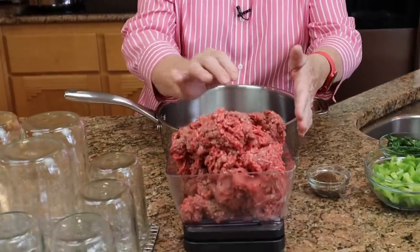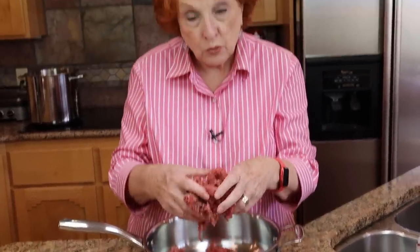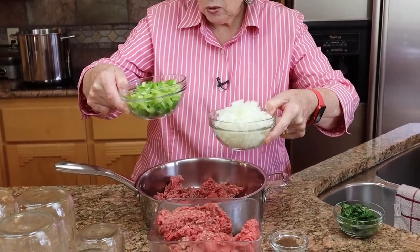The first adjustment I'm going to make is to the amount of meat. The Bernardin recipe calls for five pounds of meat. I'm using three and a half pounds because that much meat added to the viscosity of the sauce, which was one reason the heat didn't penetrate to the center. I'm going to brown this meat in small batches and then put it into the big saucepan on the stove. Then I'll add one cup of green peppers and two cups of onions and continue cooking until the veggies are just slightly done.